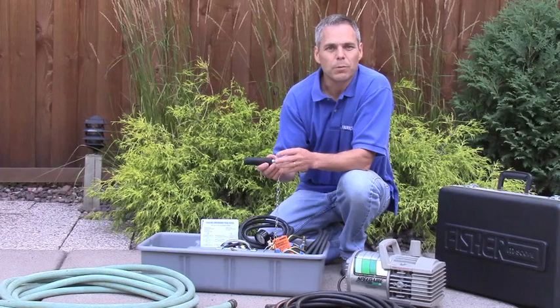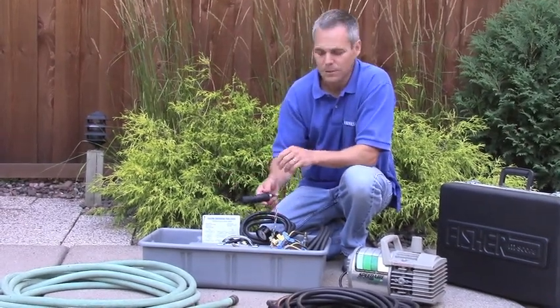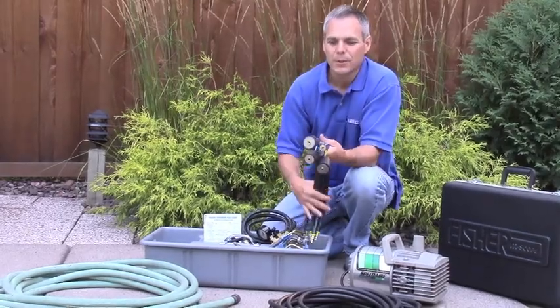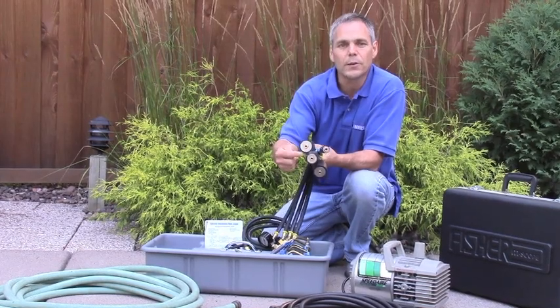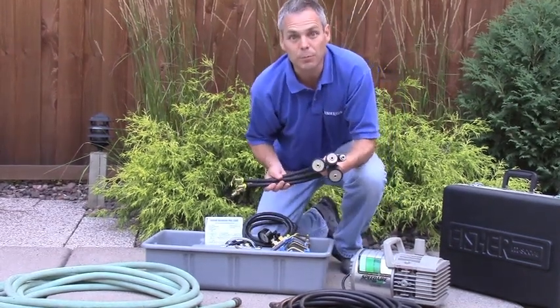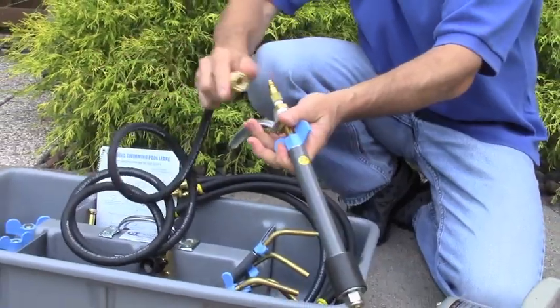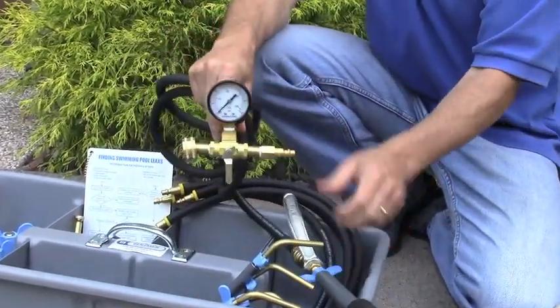For the pressure testing process, we're going to plug off all but one of the openings with these closed stem plugs. In the remaining opening, where we're going to induce pressure, we're going to use an open stem plug. These are the same sort of plugs, except they have a hole running through the middle of the stem, allowing air or water to be put into the plumbing system. We set the open stem plugs up with a quick connect fitting on the other end, so that you can quick connect the appropriate size and style of plug to your pressure tester.